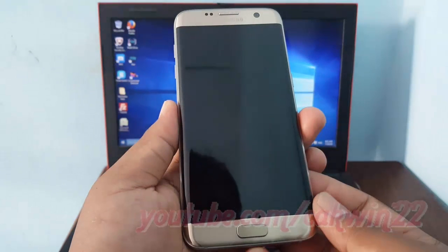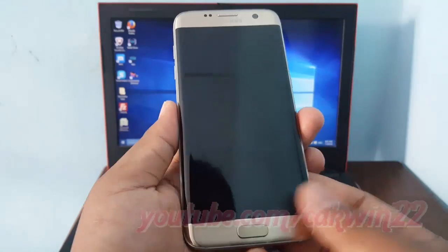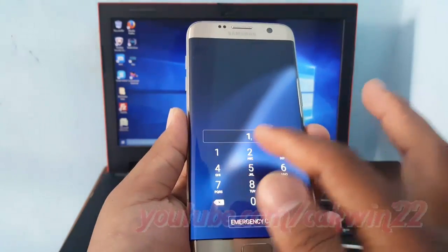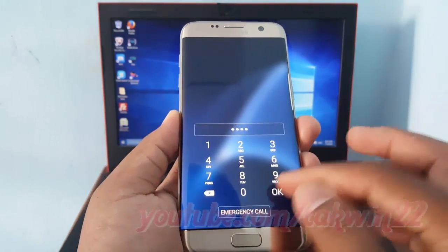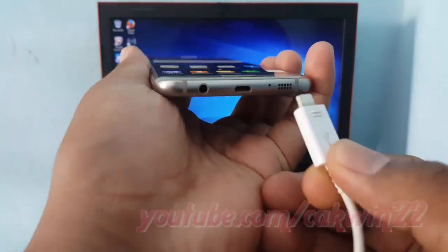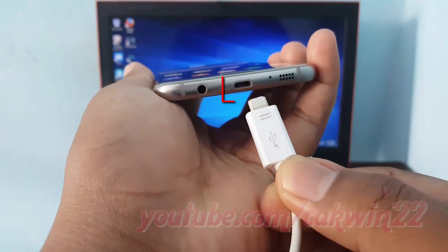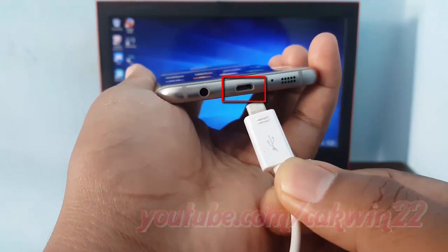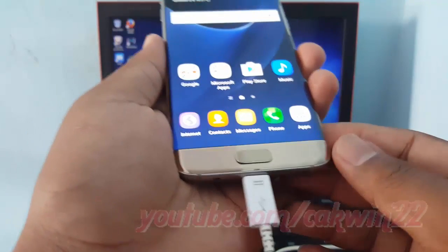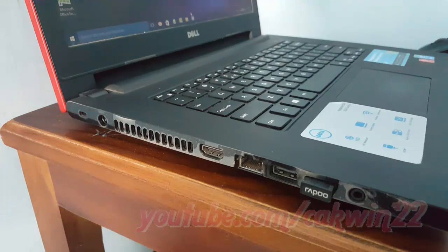To connect Samsung Galaxy S7 to PC via USB, first unlock your device. Plug the USB on the cable into a USB port on Samsung Galaxy S7. On your PC, find the USB port, and then plug in the USB cable.